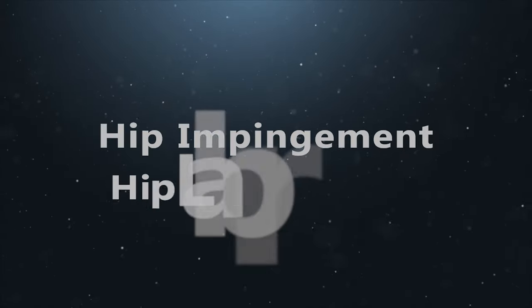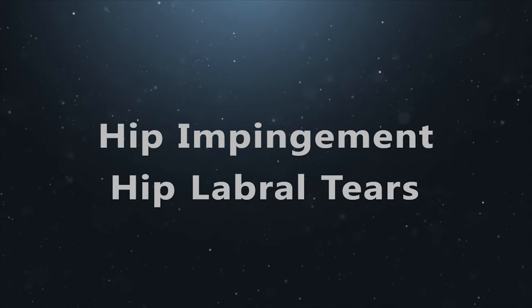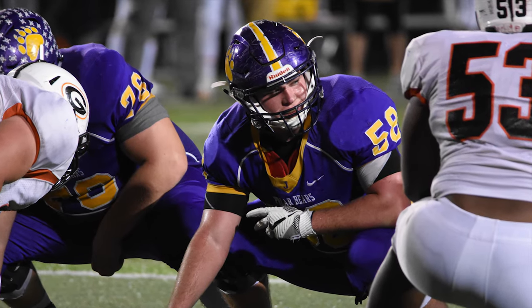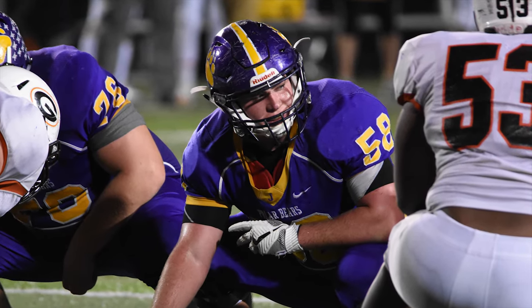Hip impingement and hip labral tears are common causes of hip and groin pain and are often the result of repetitive use from crouching sports or trauma.